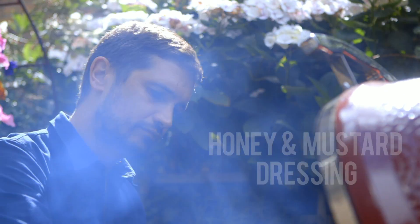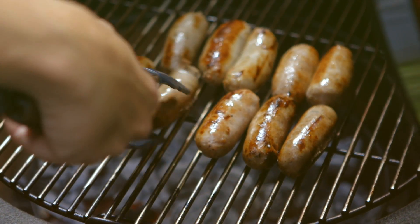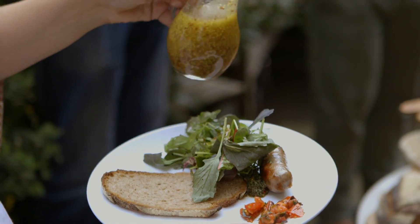Like everyone, I love a good barbecue when the sun is shining. But what you eat with your burgers and bangers is just as important as the star attractions themselves.